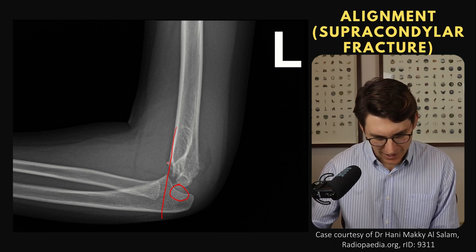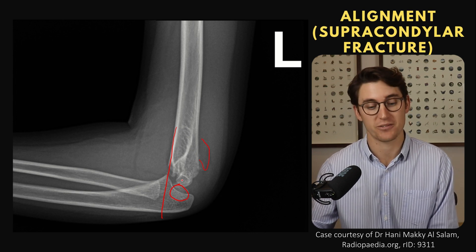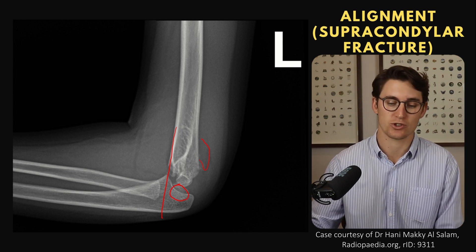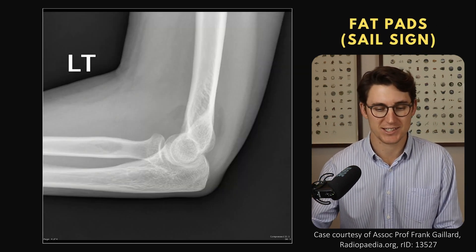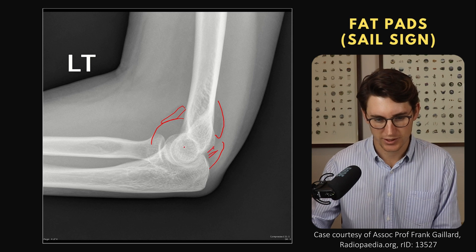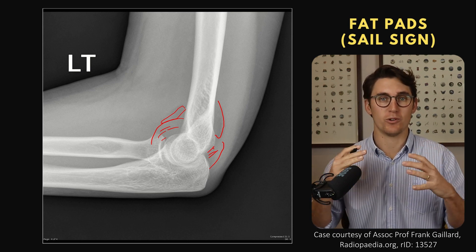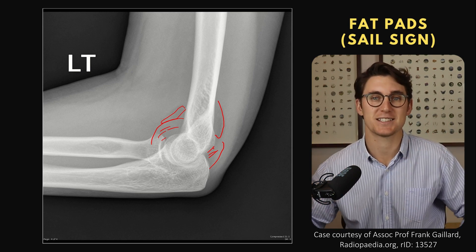Drawing the anterior humeral line here, we can see it misses the capitellum — here we've got a supracondylar fracture where the capitellum has been displaced posteriorly. Sometimes this malalignment is the only sign you'll see, and you should then investigate further for a supracondylar fracture. We can also see the anterior fat pad and the posterior fat pad here. The posterior fat pad is deep in the olecranon fossa — we should never normally see it. When it's visible it indicates a joint effusion pushing those fat pads out of the fossa.